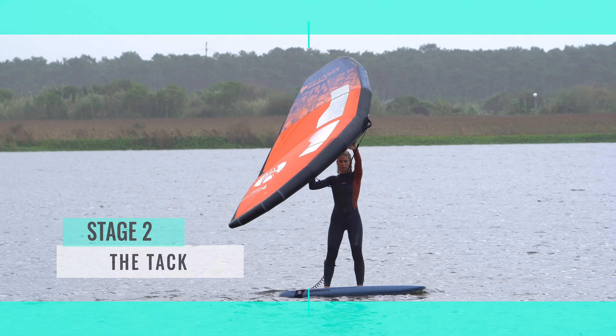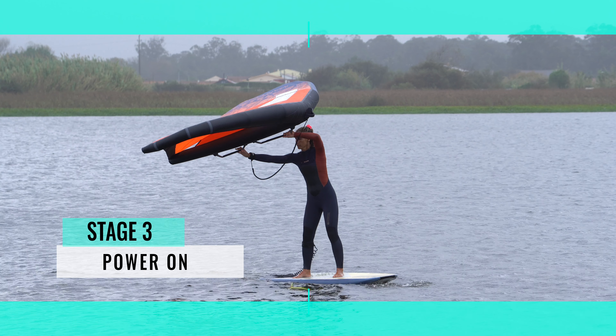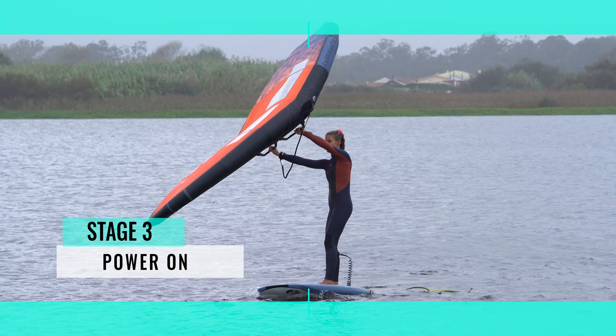There's a lot going on. Stage three — it's all about finishing your tack: getting power on and steering the board away from the wind until you start to move in the new direction.